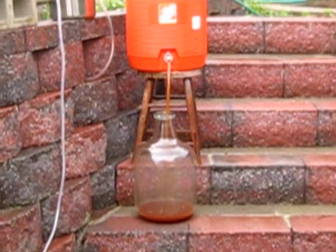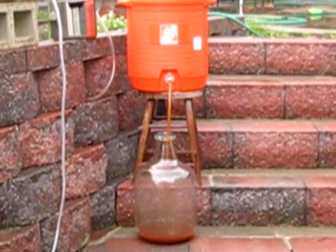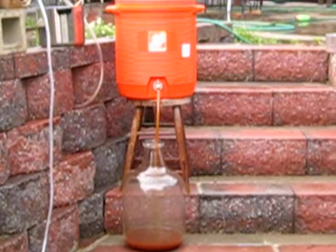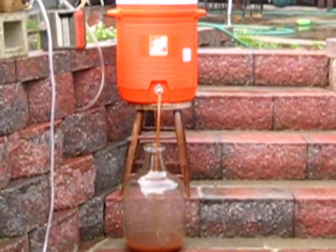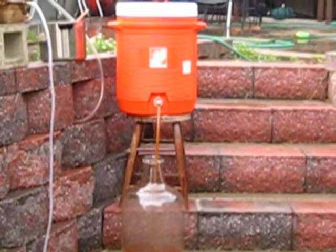I did pour it back in and start it over, and it's still pretty thick looking, but it looks more orange than white or pale, so maybe there's a little bit less particulates in it, but it sure is flowing well.